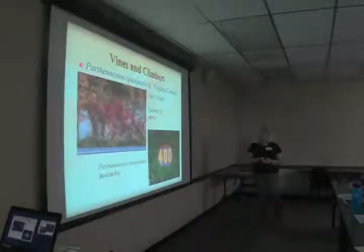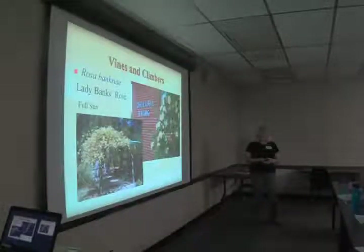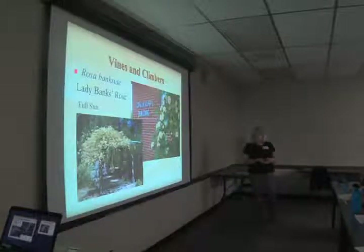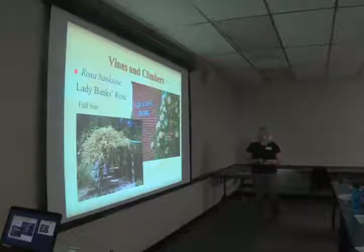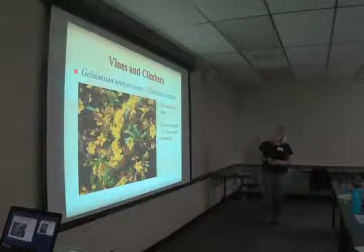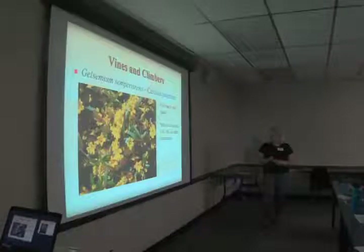Boston ivy, Parthenocissus tricuspidata, is a relative of Virginia creeper. Lady Banks Rose is a vigorous grower but will withstand drought — it was brought over from Scotland in the late 18th century into Texas and has naturalized there. Gelsemium sempervirens, Carolina jessamine, takes full sun to part shade, is native to the southern United States, Mexico, and Guatemala — a good fence coverer with pretty yellow flowers in spring. Ampelaster carolinianus, Carolina climbing aster, more scrambles than climbs, is great over a wall, takes part shade, and blooms very late — October through November — and is not bothered by frost.